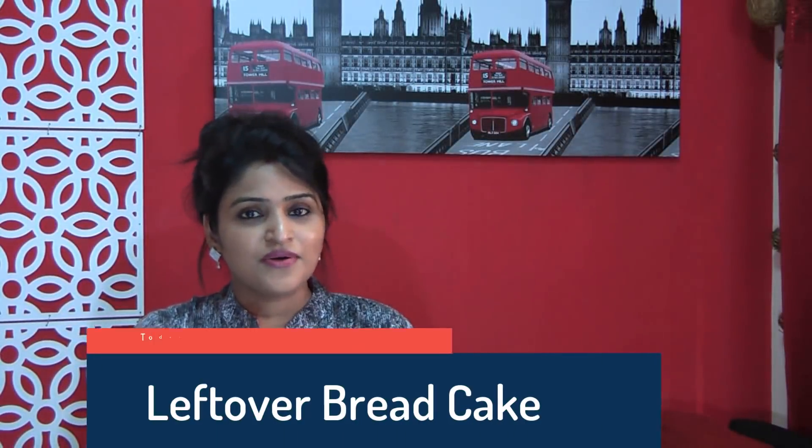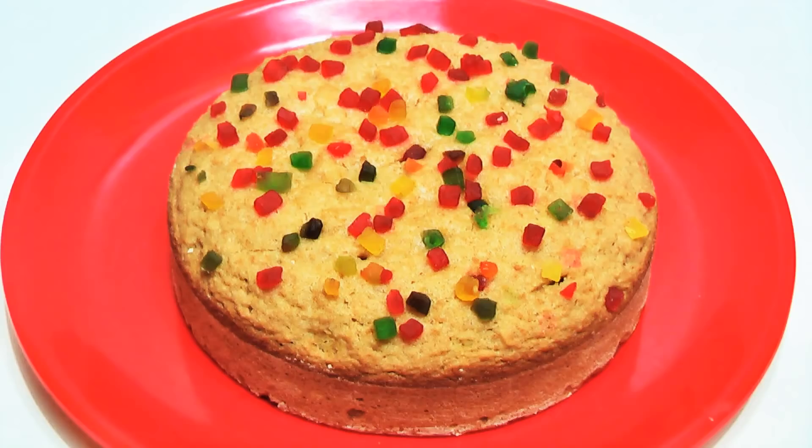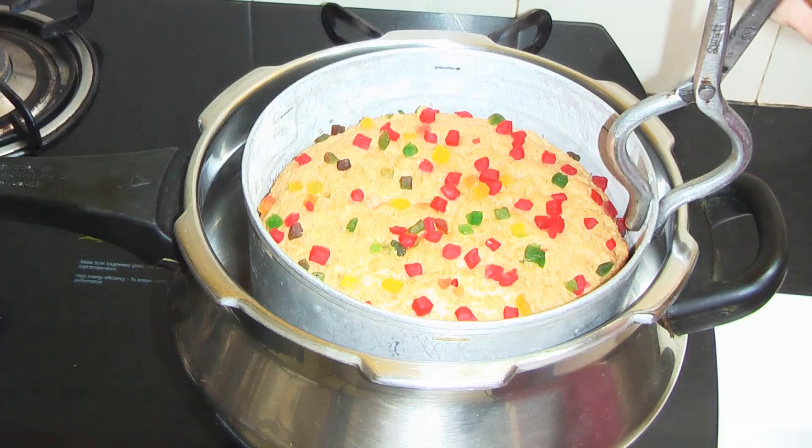Hi everyone, I am Parun and welcome to Cook with Parun. Today I am going to share with you a very tasty bread cake. I am going to make a cake with leftover bread. This is a very big cake with leftover bread — it is very instant and it is also made in a cooker.